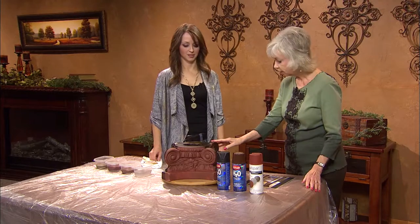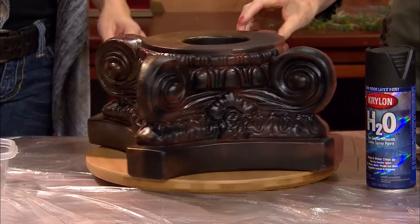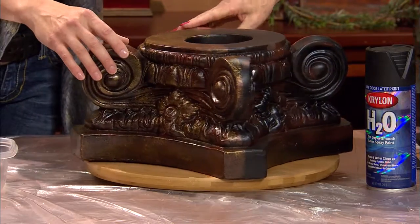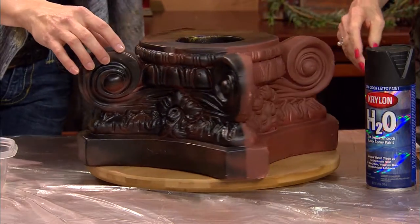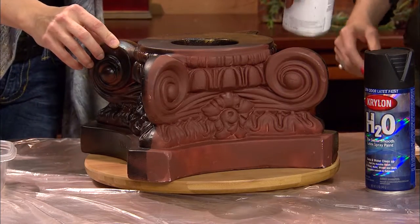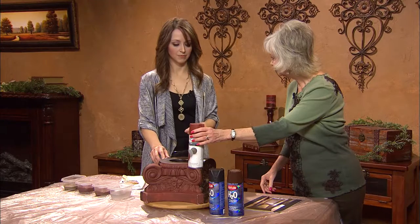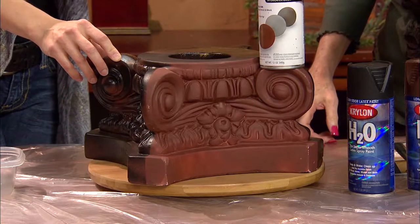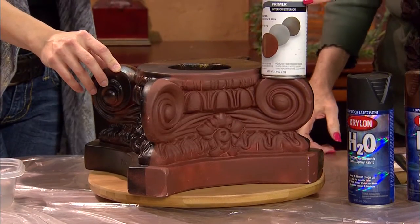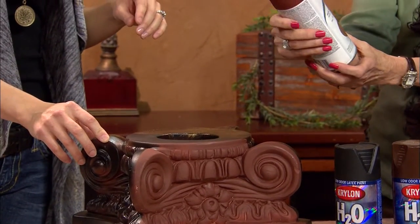What color was it originally? It was white — just a plaster column capital. The first step was to prime it. I sprayed on a primer, and I used a rust-colored one, so it's kind of close to the color we're going for. If you don't get it completely covered, it's okay for some of that to show through. It works for interior or exterior primer paint.